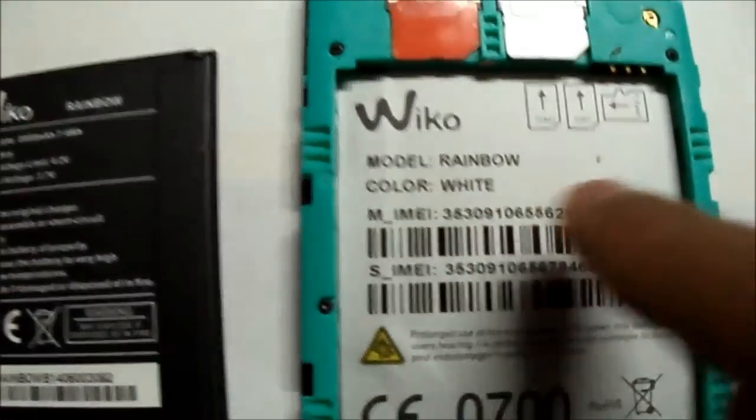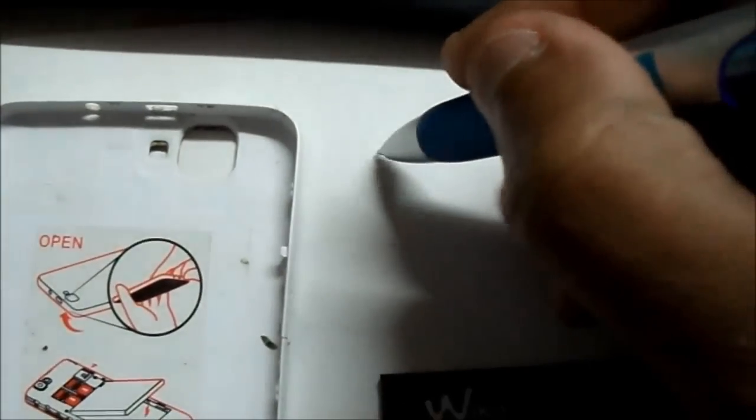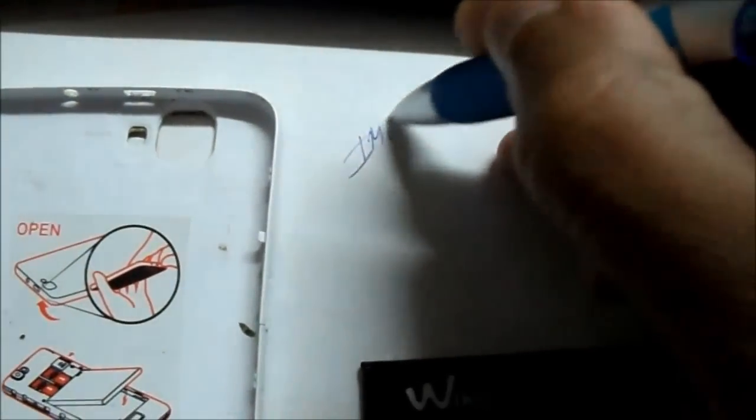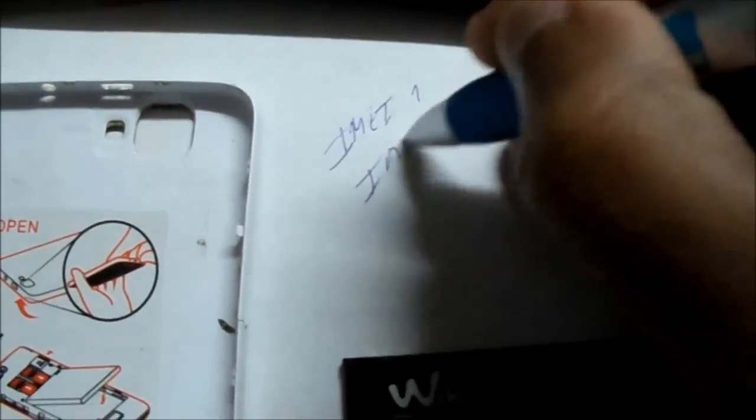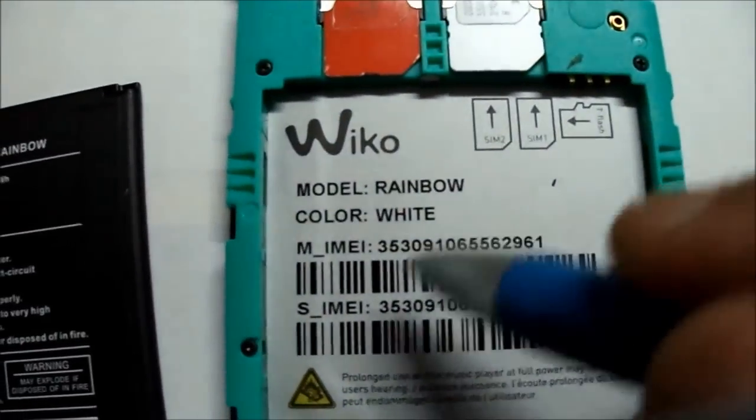Here it is, take off the battery. You have your EMAs here — just write them down: EMA1, EMA2. Just copy this and write it here.